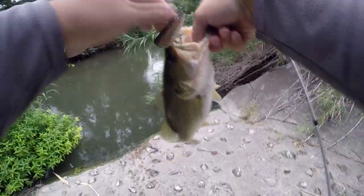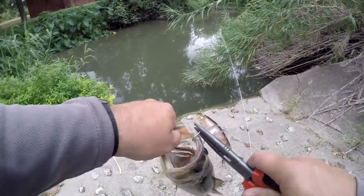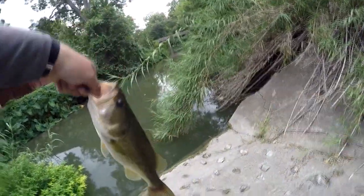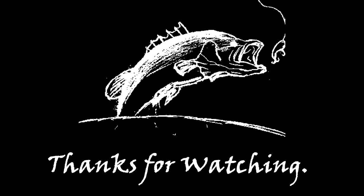Not very big — it's probably about two pounds. There we go. Two-pounder on the Greedy Hooker. And he shot off pretty quick there.